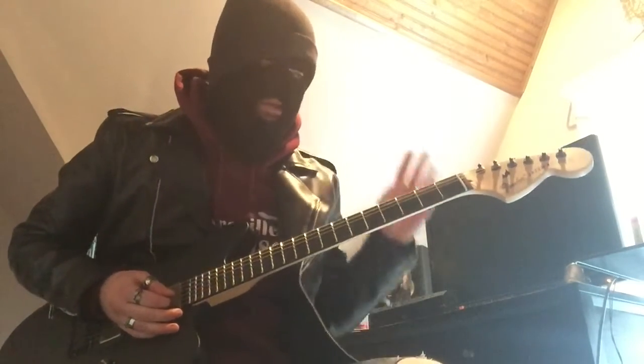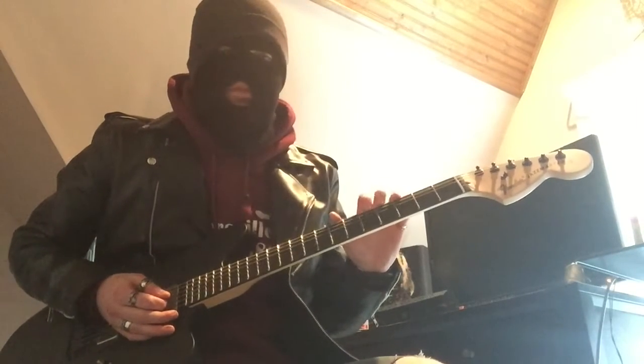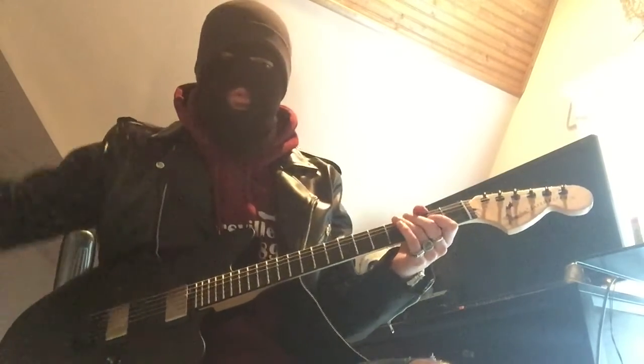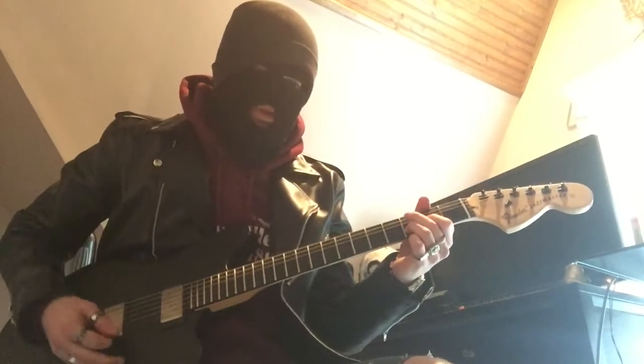By the way — I'm in drop B. I'd recommend practicing with the 9.0 live version since they're just in normal drop B, but on the recording they tune a little sharp. So just a heads up: to play with the recording, you're going to have to tune up a little bit. I'm in straight-up 440 drop B.